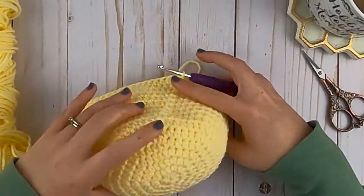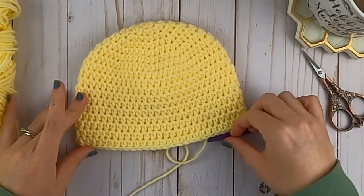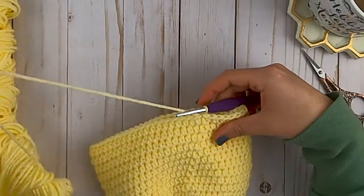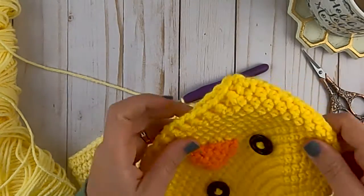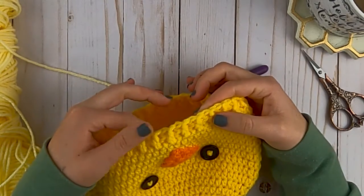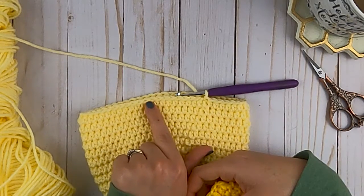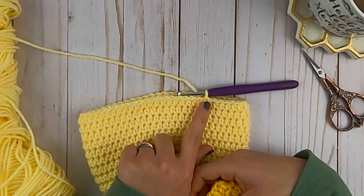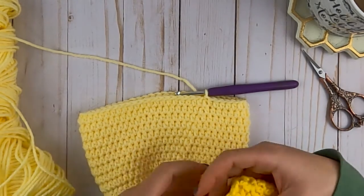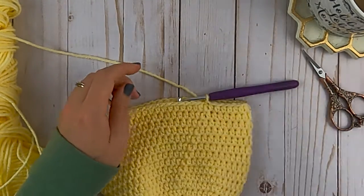We've made our 10 rounds of half double crochets - this is what your hat should look like at this point. We're going to finish off with the last round and I'll show you a couple different ways to do that. If you don't want a textured last round, I suggest just single crocheting in each stitch around to finish off your hat, or even just making slip stitches around - it depends on how you want that finish to look.